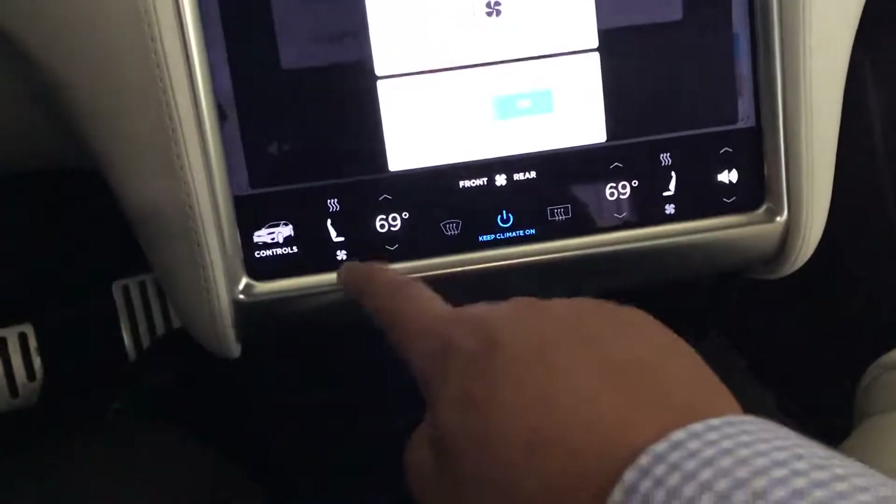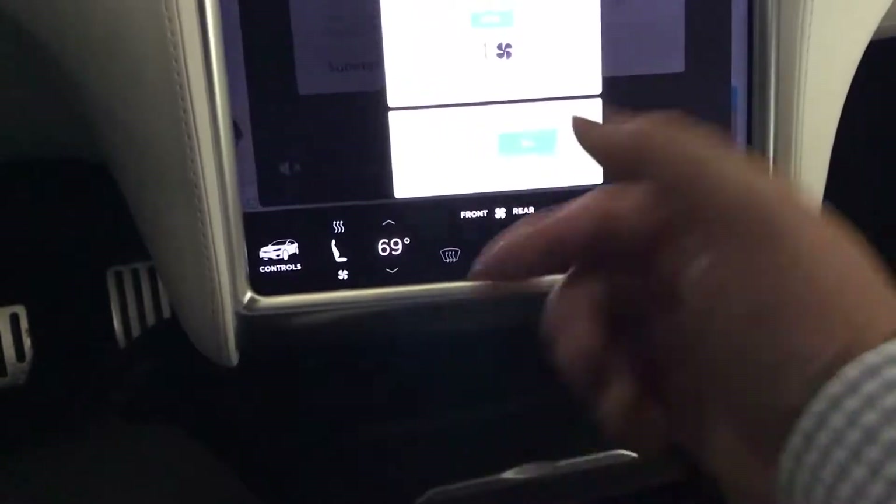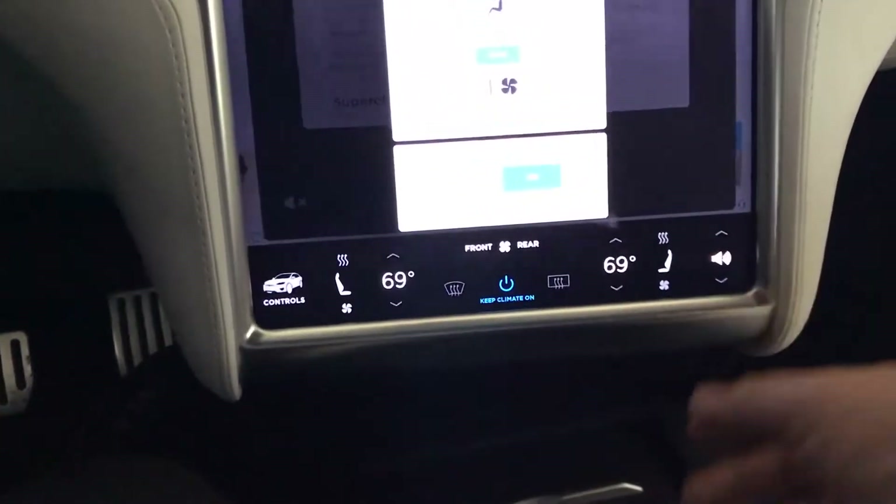It will keep it at the same temperature you had it before, and when you come back and start the car up again, next time you park you have to do this again. So this is a one time only thing.